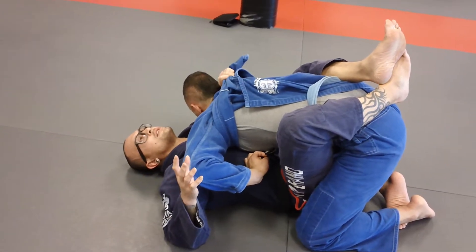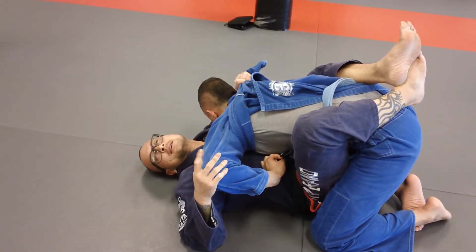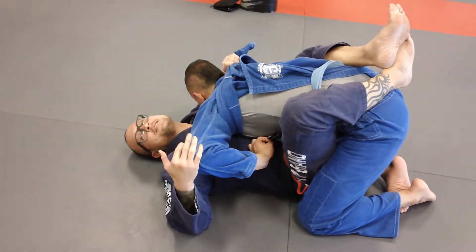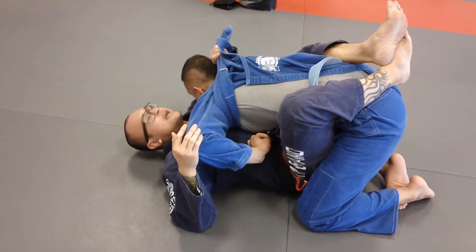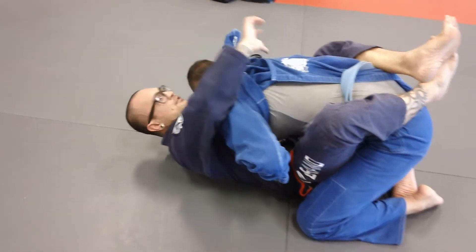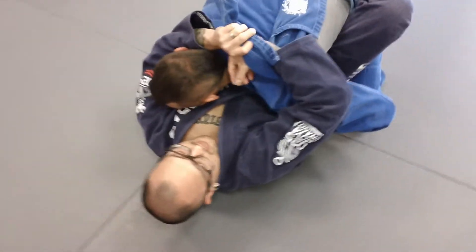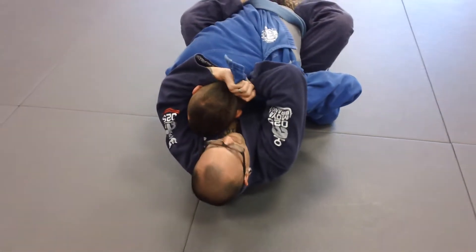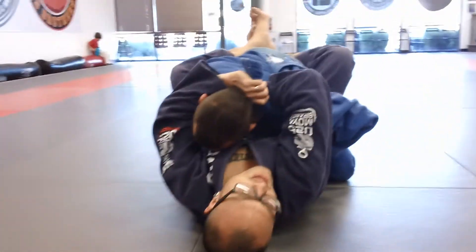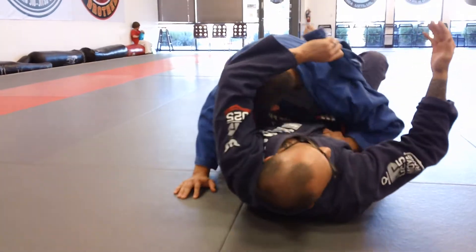What we're going to start doing is kind of like a modified Ezekiel. Because what I'm going to do from here is my right hand is going to come inside here, and then I'm going to cinch it to the side of the neck, creating a blade with my right hand and then just come and push.